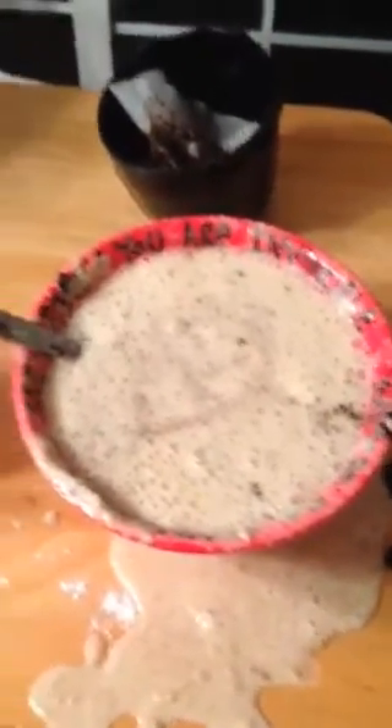What else is in it? He wanted to put something else in it. What is that, Nick? Go ahead. Dog food. Some dog food — throw it in there. Okay, let's mix it up a little bit.